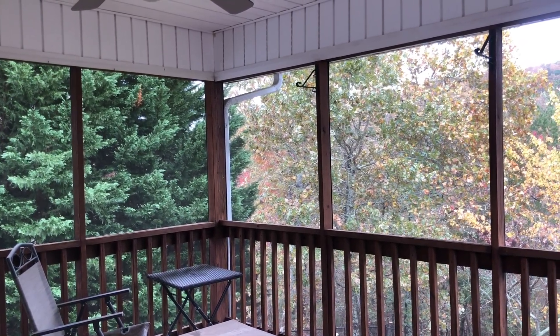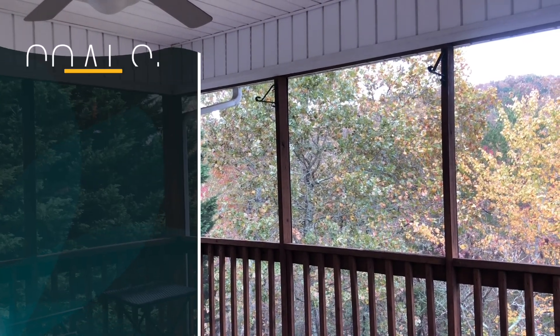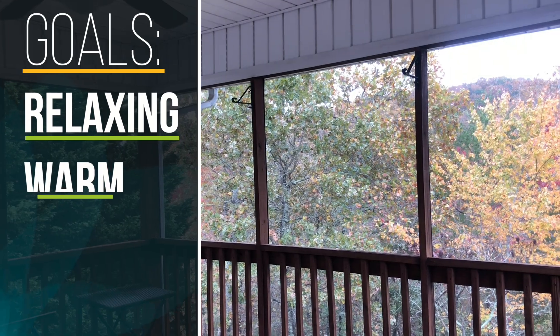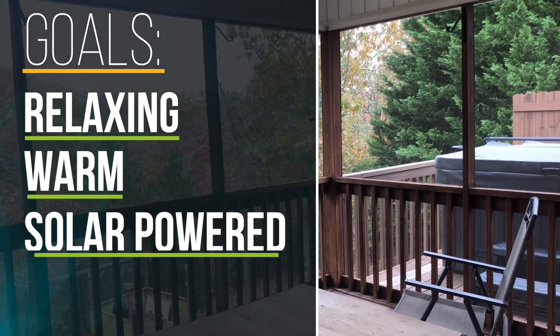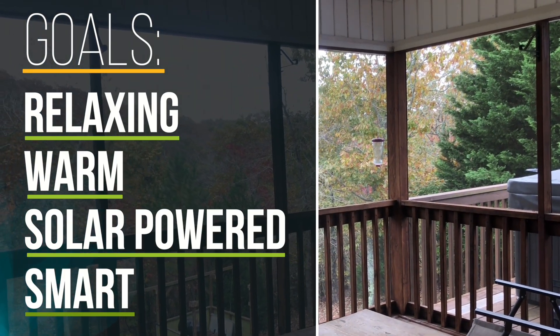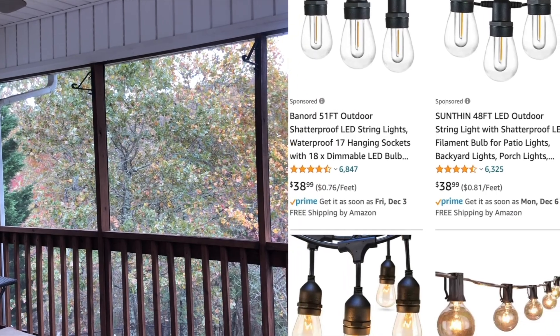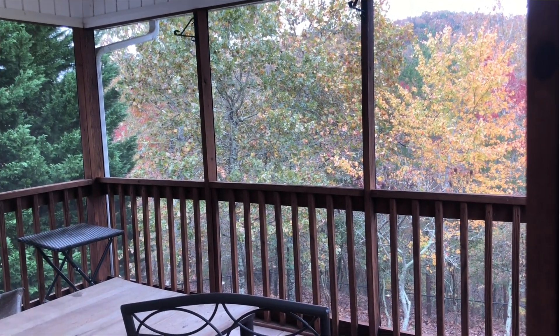For some time now, I have wanted to add LED string lights to my outside deck to give the area a relaxing warm feel at night. I also wanted a way to power these LED lights using only solar energy, as well as have the ability to remotely turn them on and off from my smartphone. There are basic solar string lights available on the market, but I wanted more control over my lights.